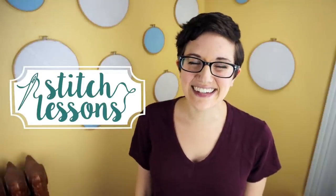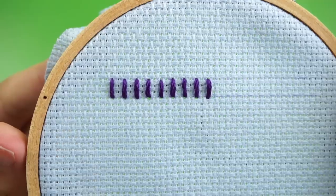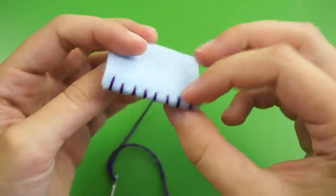Hi, it's Lauren and today on Stitch Lessons I'm going to show you how to sew whip stitch. Whip stitch looks like a series of short lines of thread running perpendicular to the seam. I typically use it to attach an appliqué to another piece of fabric, but you can also use it to sew two fabric edges together. I've also heard this stitch referred to as fell stitch or appliqué stitch.